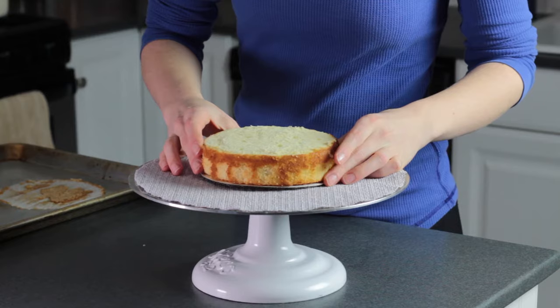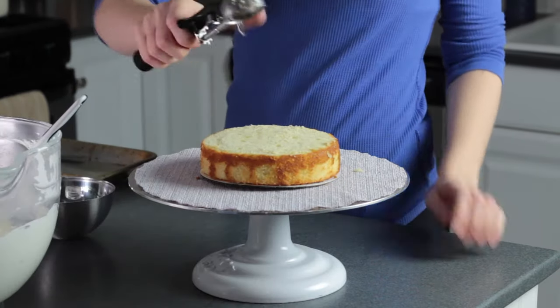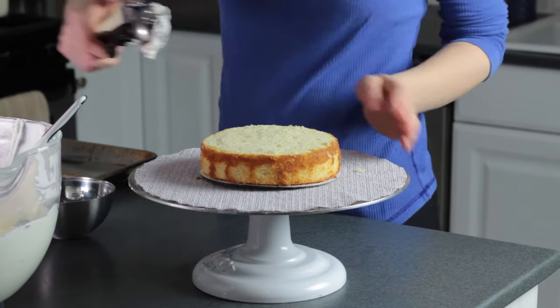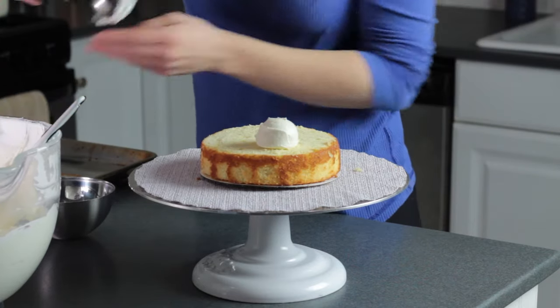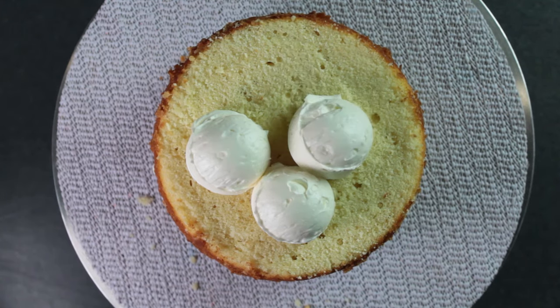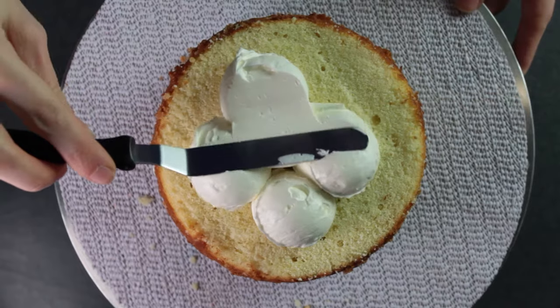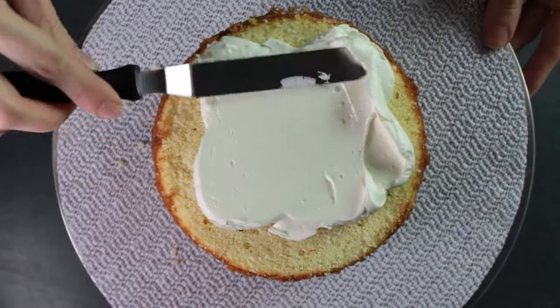If you're worried about the cake slipping around, you could also spread a little buttercream down first. I like to use a cookie scoop to get an even amount of frosting between my layers — I'm using a one-ounce scoop here, so I'll do about four ounces between each layer. You can adjust to make it thicker or thinner to your preference, just keep in mind that too much frosting will cause the layers to slide around and the filling might start to ooze out.